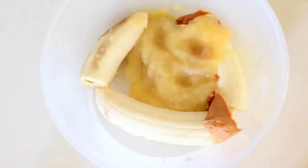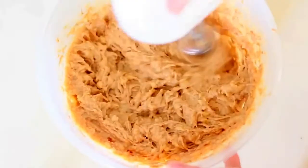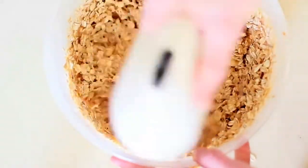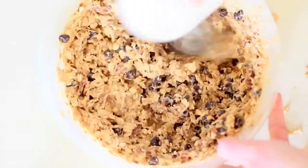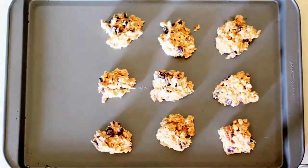Grab your favorite mixing bowl and mix all of the ingredients together. All the measurements are going to be in the description below, so make sure to check that out. I used an electric mixer here just to make sure all the ingredients were incorporated correctly. It is time to put them on the cookie sheet — I love doing this part. It just reminds me of being a kid making chocolate chip cookies at home, except these are a bit healthier.